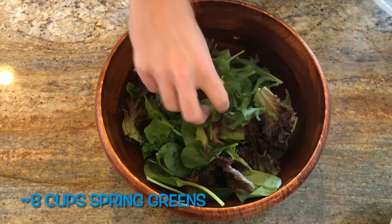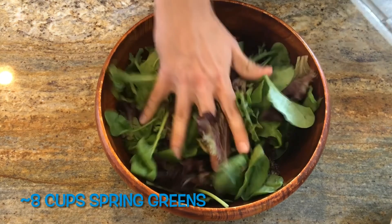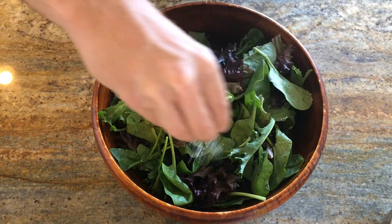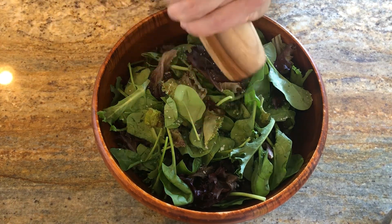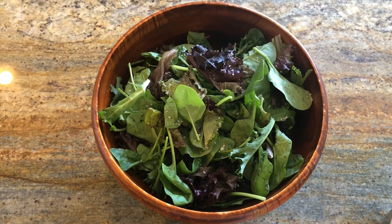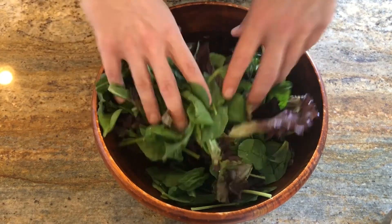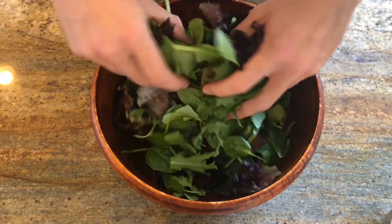We'll start building our salad with a bed of about eight cups of spring greens. You can choose your favorite, whether that's baby spinach, arugula, or spring mix — whatever you feel. The critical part, I think, is giving it a little bit of salt and a little bit of pepper to season up those greens. This is a step I did not know about until fairly recently, but is kind of critical for making a nice salad. Toss that all together and make sure the salt and pepper is well incorporated.